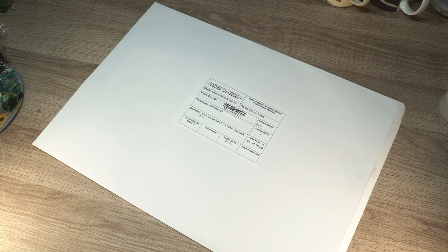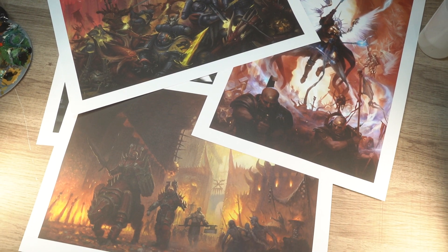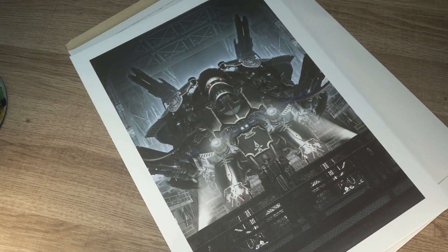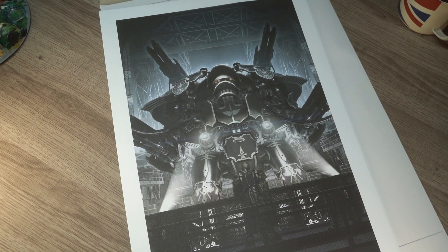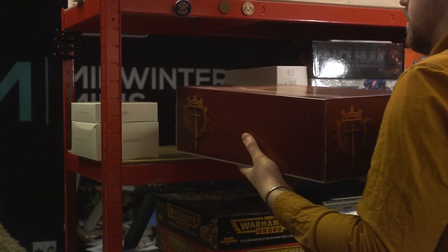One of the cool things that came in the goodie bag that all attendees took home was this set of art prints. And what's the first thing inside? The Warlord Titan. It must be an omen. Time to get out that big ol' box and carry on building this ridiculously tall miniature.